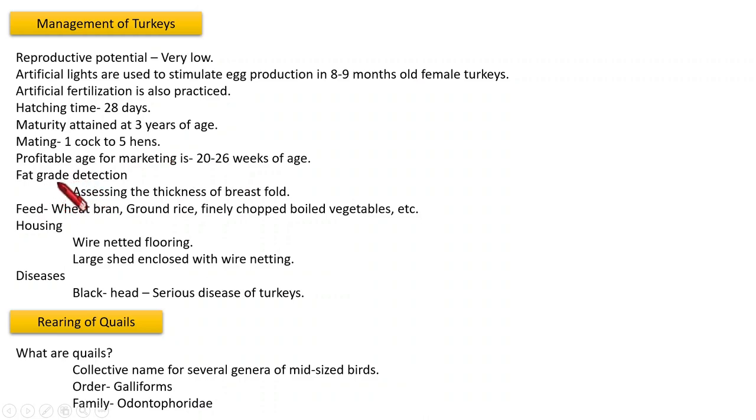To detect the fat grade of the turkey, we assess the thickness of the breast fold — by assessing the thickness in the breast region we can detect its fat grade. The feed should be a mixture of wheat bran, ground rice, finely chopped boiled vegetables, etc. Regarding housing, the flooring should be wire netted, the shed should be large and enclosed with wire netting. Turkey is a hardy bird — it can survive unfavorable conditions — but the common disease is Blackhead, which is a serious disease of turkeys.